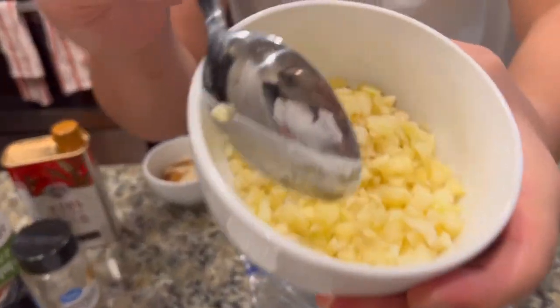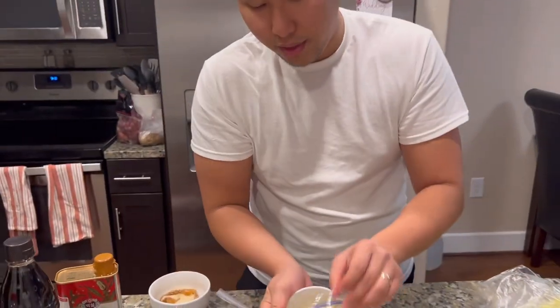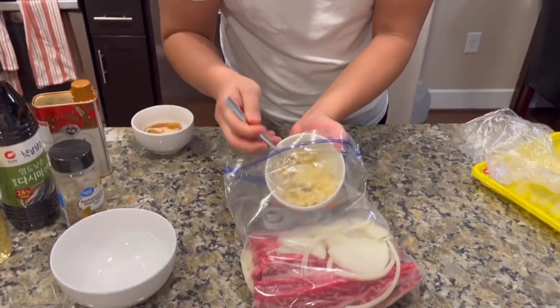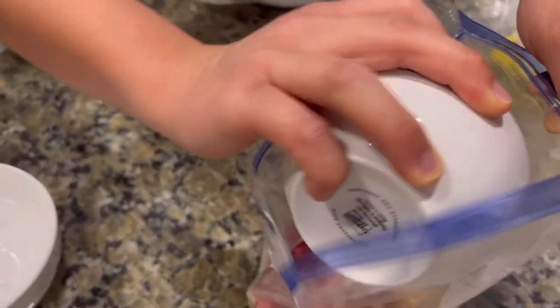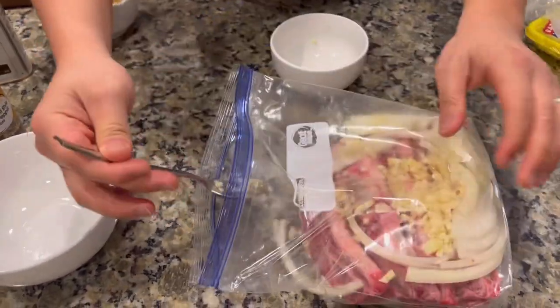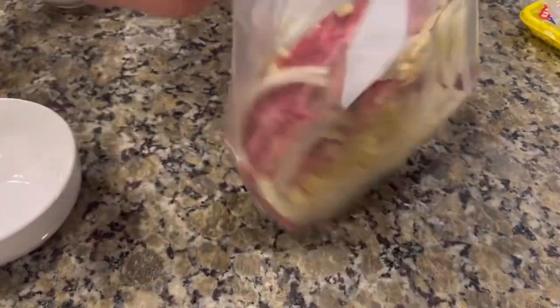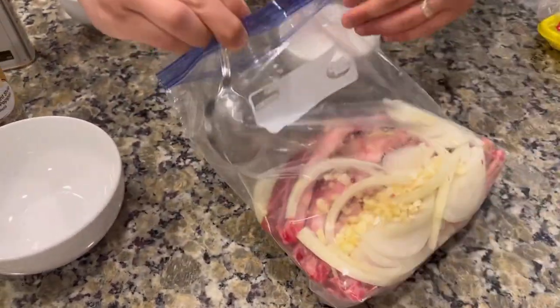And then some garlic. I used like a whole bowl - medium size. If you want a number, it's somewhere in the ballpark of like 12 cloves. I'm putting it on both sides - it doesn't really matter because you can shake up the bag afterwards anyways, but just to kind of keep it even.